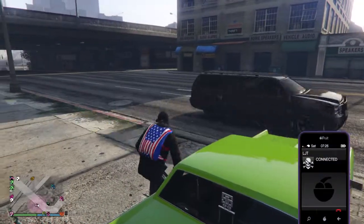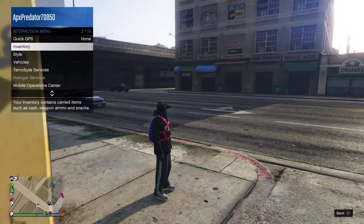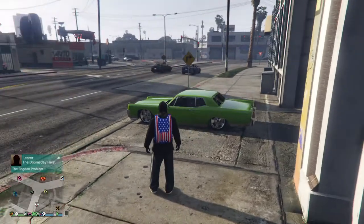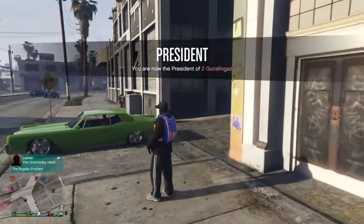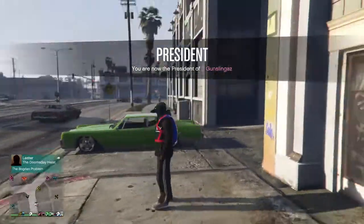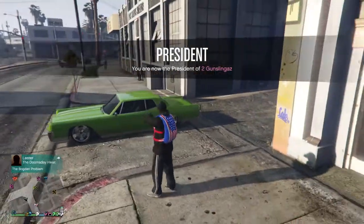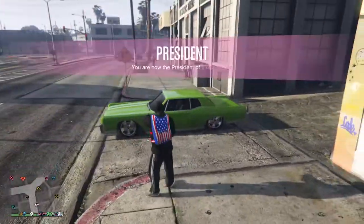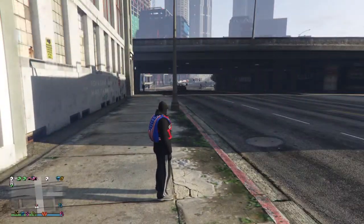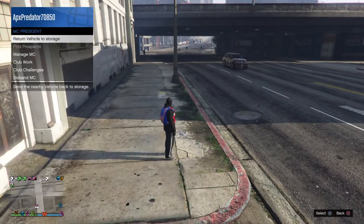I'm gonna draw in the motorcycle and call over the y'all. So the Chino came out dope. I had a homey in Florida used to ride something similar for real — similar but a little different though. So I'm going to call over the y'all.